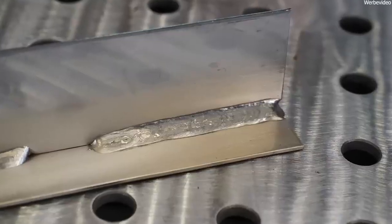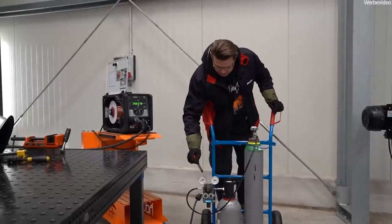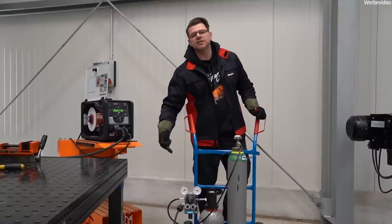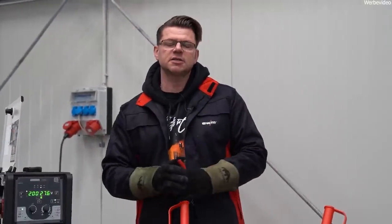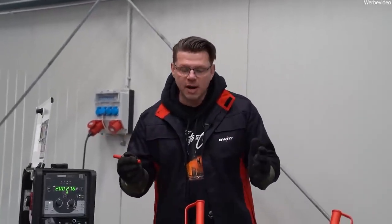I'm very grateful to the Witt company for providing this gas mixer, because this was essentially the only way I could show you these results — I can rely 100% on the mixing ratio I create. That is also the point that speaks in favor of a gas mixer: if you want to be sure and document your processes, a gas mixer is not a bad idea. There are also countries where certain gas mixtures are not available, and with a gas mixer you can adjust your ratio yourself.